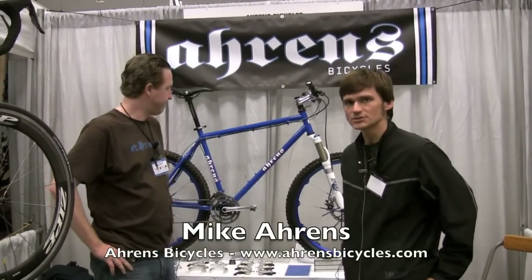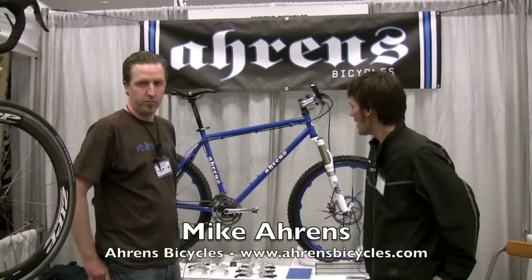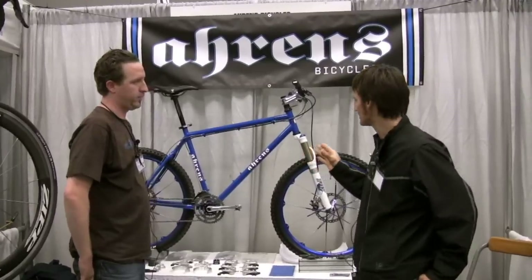We're here with Mike Ahrens of Ahrens Bicycles out of San Jose, California. We're taking a look at one of your steel hardtail mountain bikes here.